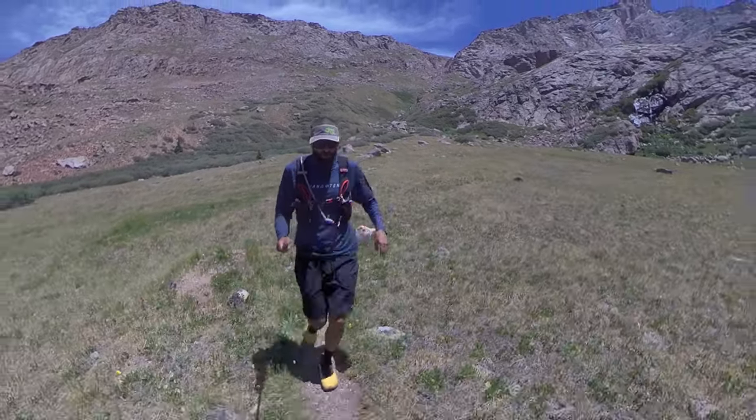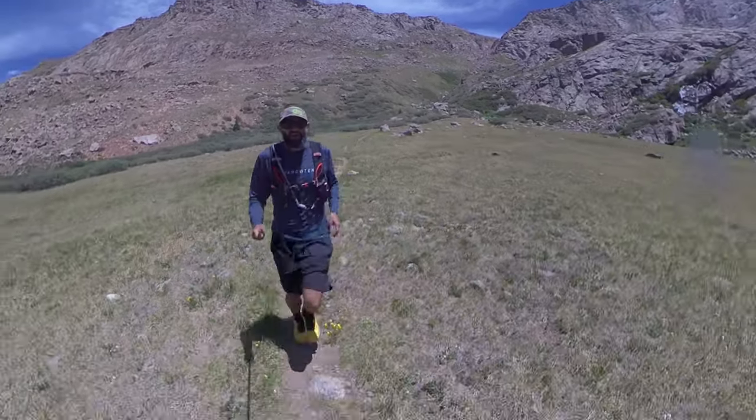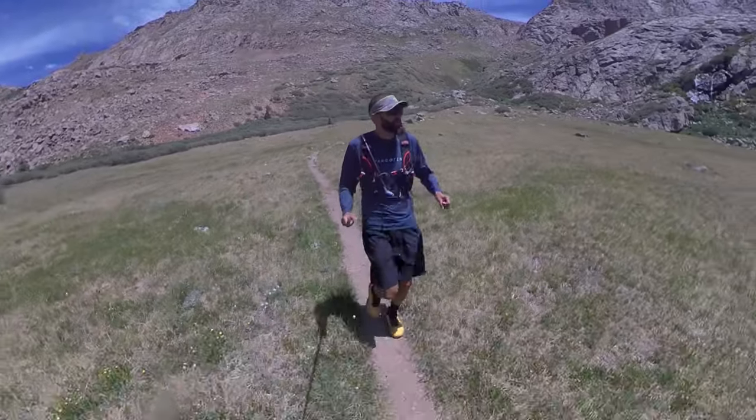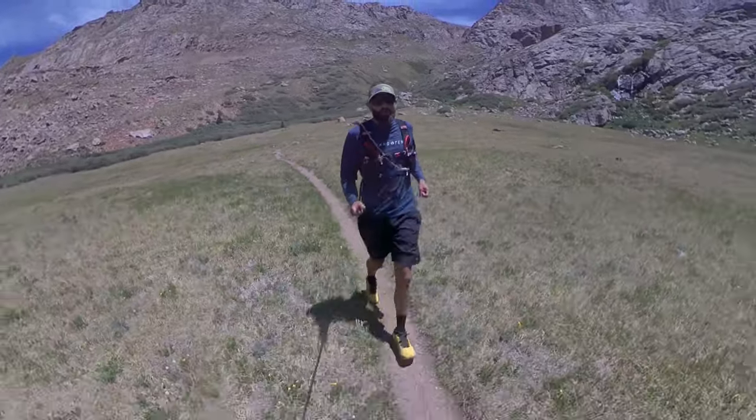That's a pretty well-marked trail all the way. When I was studying the route, I didn't know what the downhill was like, but it's pretty well marked all the way.